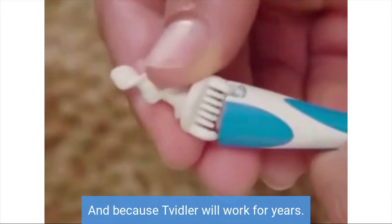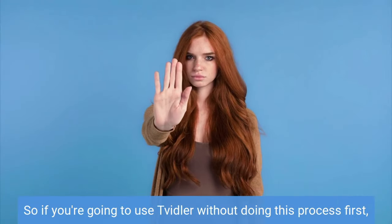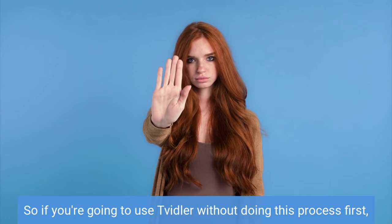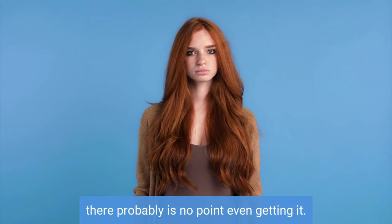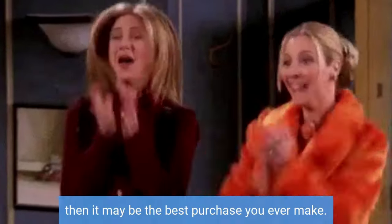And because Twidler will work for years, this strategy actually makes a lot of sense. So if you're going to use Twidler without doing this process first, there probably is no point even getting it. But if you follow what I've outlined here, then it may be the best purchase you ever make.